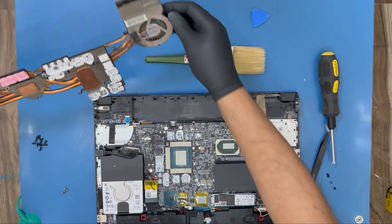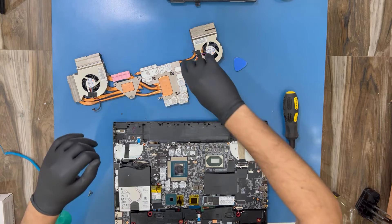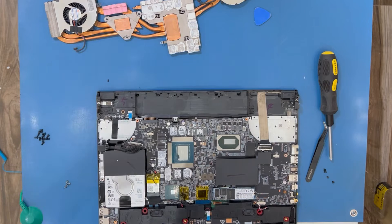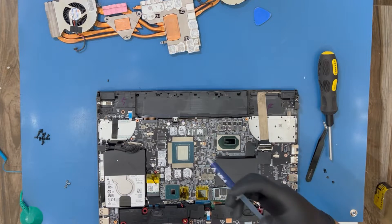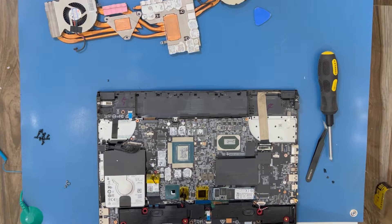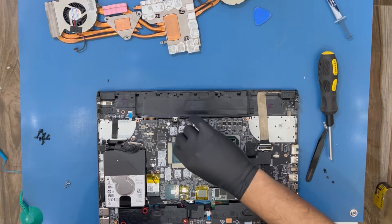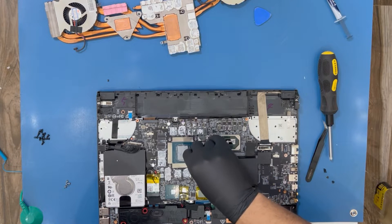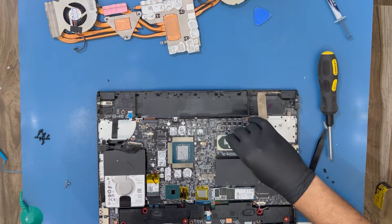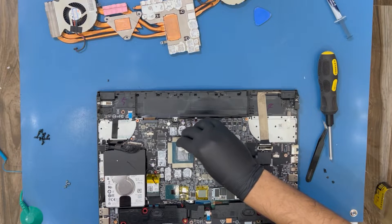I'm going to take out the fans and use my compressed air can to blow out all the dust from the fan vents. All right — I've blown all the dust from the fan vents. Now it's time to apply the thermal paste — just apply a little bit. If you want to spread it out nicely, use a tissue paper to spread it evenly. Remember, too much thermal paste is not good. You can clean the excess from the sides as well.